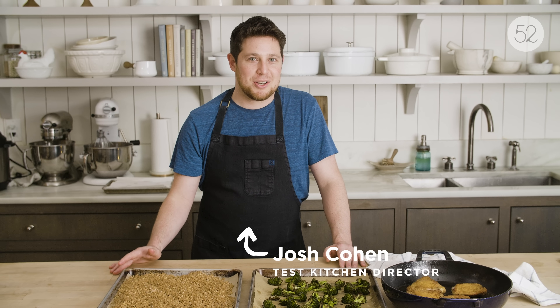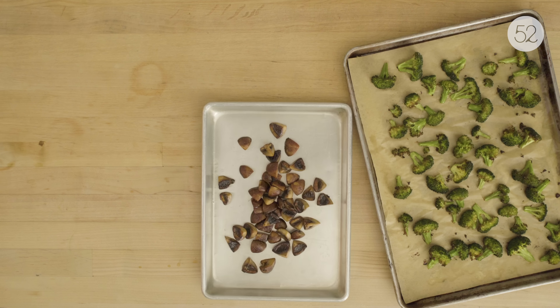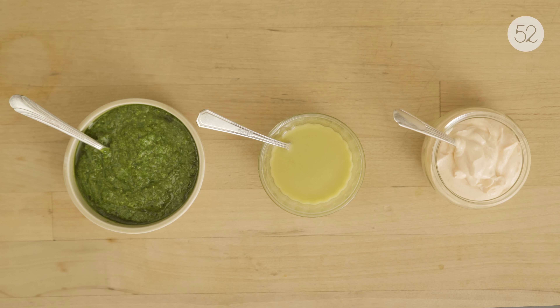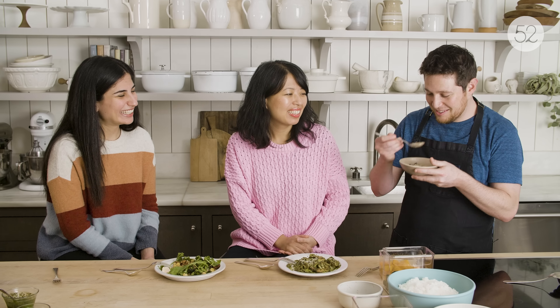We get a lot of questions from the Food52 community about meal prep. We're going to talk about some options for grains that you can make ahead of time, some options for hearty veggies, some protein options, and some sauce options. That way, if you're the sort of person who does meal prep, you can mix and match throughout the week. Then we're going to bring people in from the office and they're going to taste it and let you know what they think.